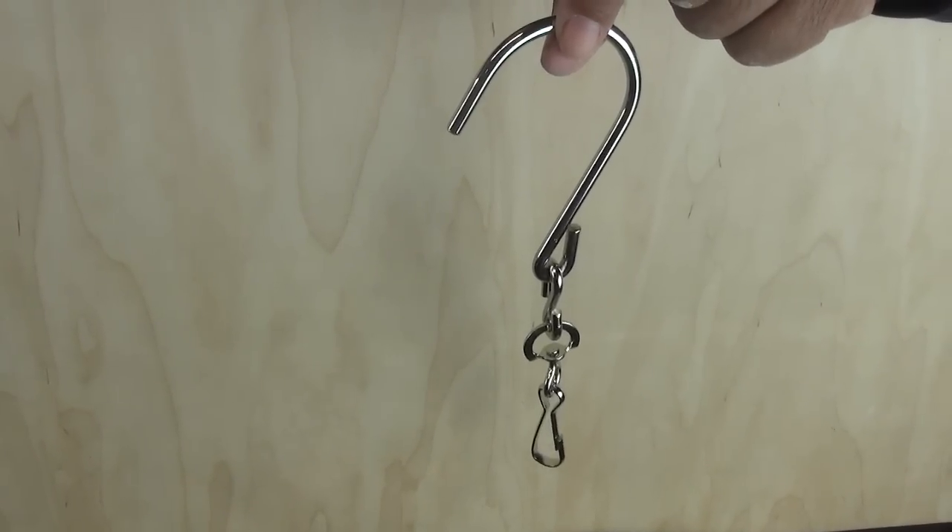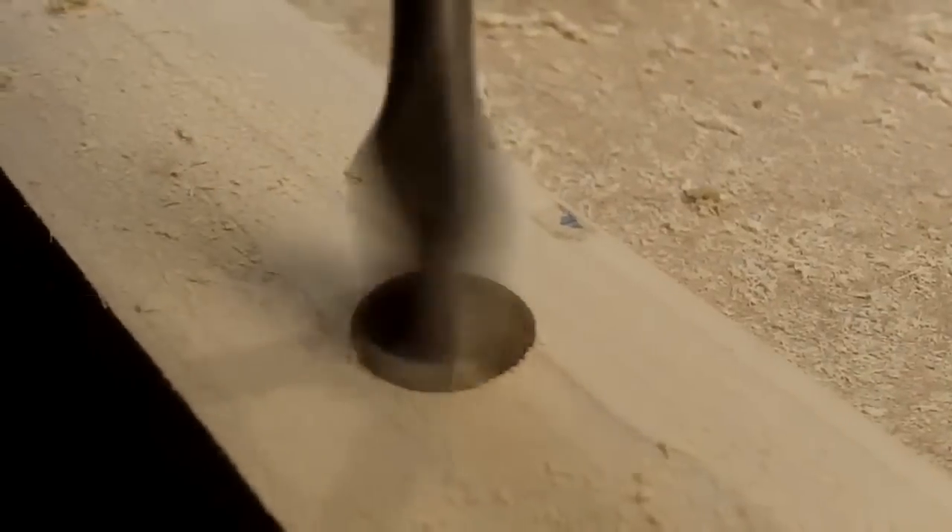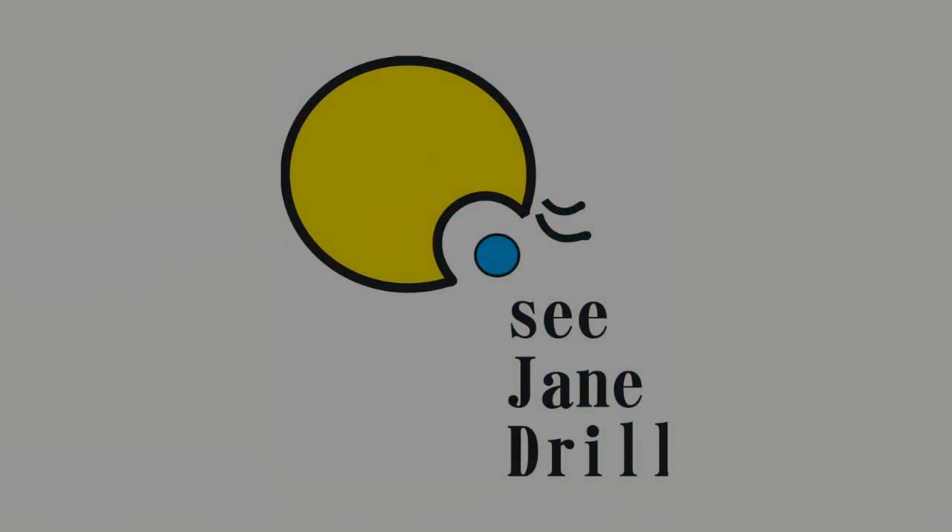This $2 paint tool can save you some embarrassment and some money as well. Hi everybody, I'm Leah of See Jane Drill, and this is the time of year where we get outside and we paint our homes.